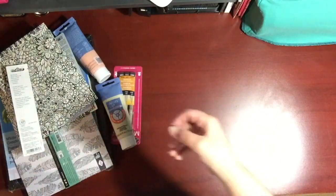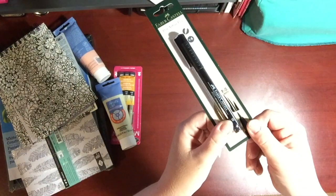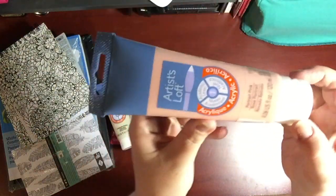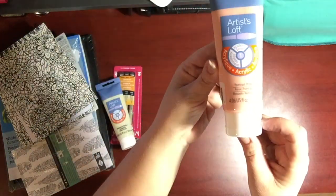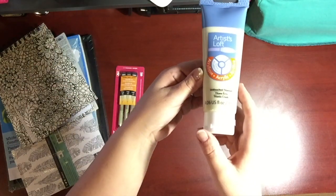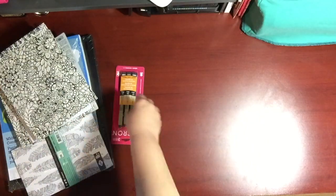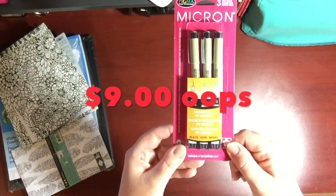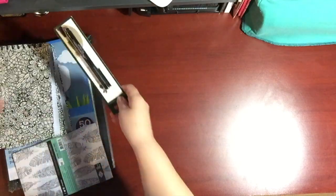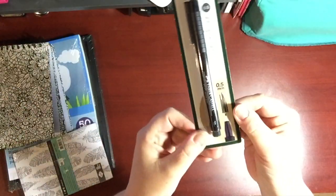I got some of these Faber-Castell pit markers that were only $3. They had the Artist Loft tubes of acrylic paint for also $3, and I got two colors that I was running low on. Another great deal was the Micron pens — three in a package for $10. That's another Faber-Castell, just a different size, and I got every size that they had.